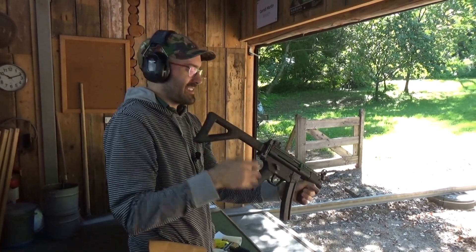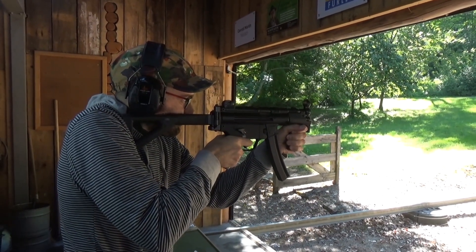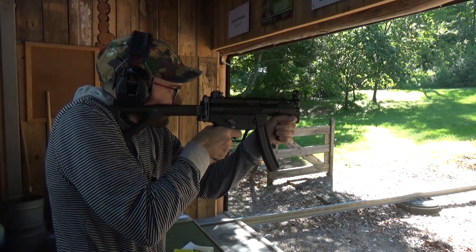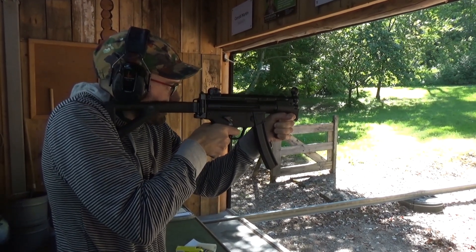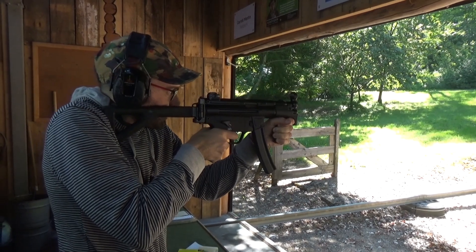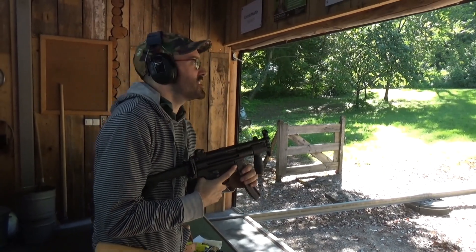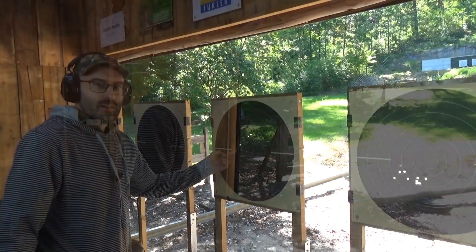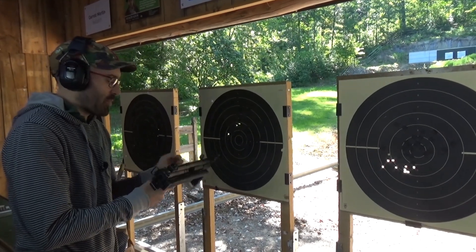I'm just going to stop that at three because it is not usable as a pistol. As a pistol it was just pointless - it's too big, too heavy, really high. It works nominally but no. There are typical HK controls that are just outside of easy reach.